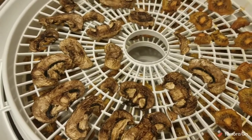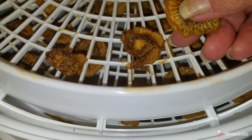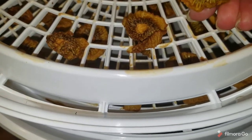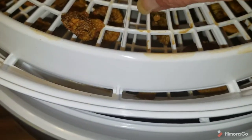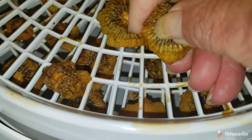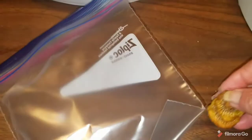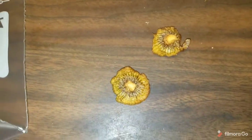I'll bring you back as I'm bagging them up. Just as I thought — when these cooled down they became a lot crisper and harder; they're more like chips. I can't really snap that one for some reason because it's hard to do with one hand. Anyway, this is what I was looking for. Let me get them on the table so you can kind of hear them. That's how I want them. I already put the mushrooms in a bag.